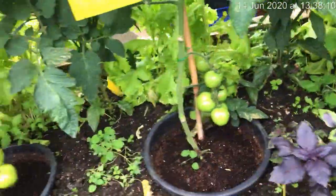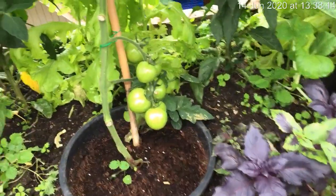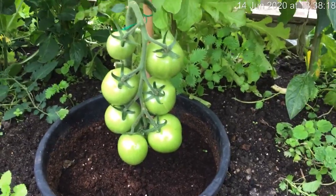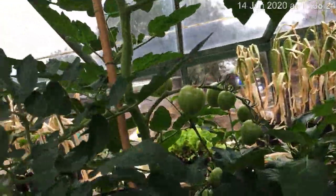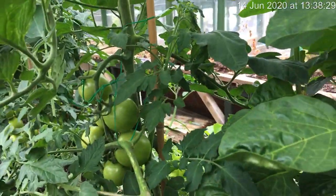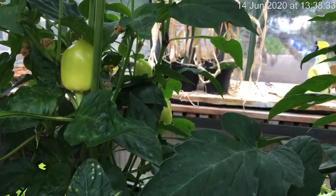These are nice tomatoes - this is Mazy. We did have a few problems with it in the early stages getting it to germinate. I haven't pruned these or taken any fruit off, but as you can see the fruit's coming very nicely all the way through. We haven't cropped any from here as yet but it won't be long - you can see they are coming nicely. Jalapeno peppers are coming up very nicely as well.